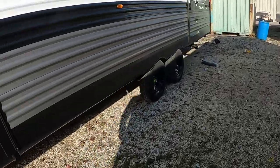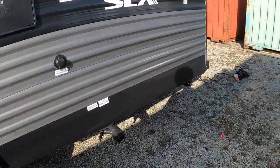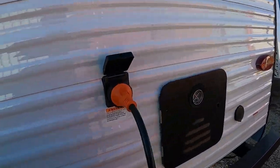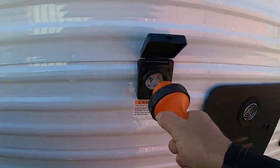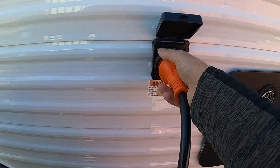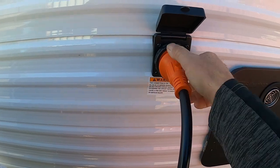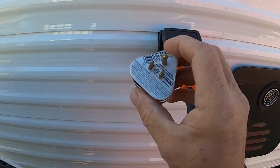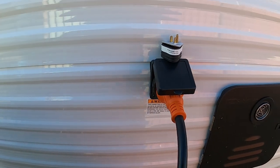Next, hook up our power and water. The big 30-amp cord plugs in here on the rear — it goes in at about 11 o'clock and then you turn it to noon. Put on your black washer. At the end of this 30-amp service, should you need it, there's a 30-to-15-amp reducer that comes in your convenience pack.